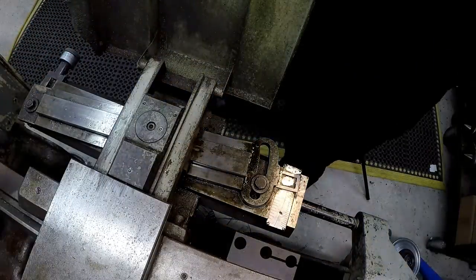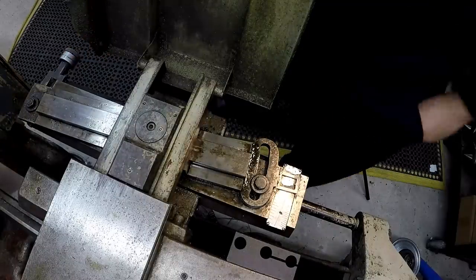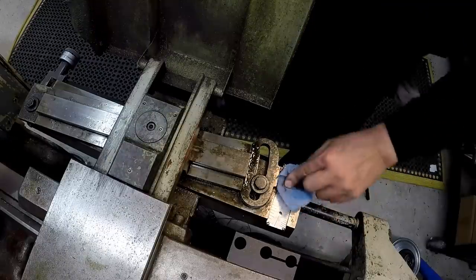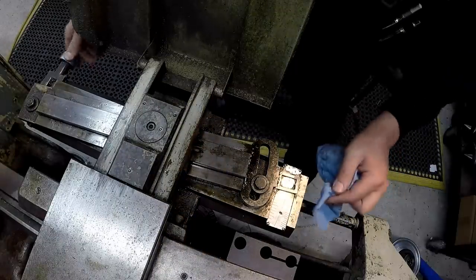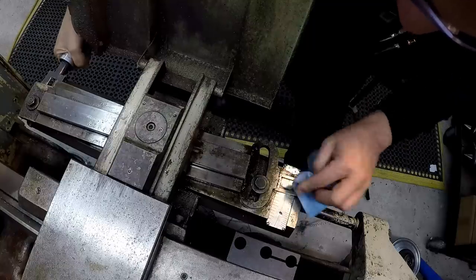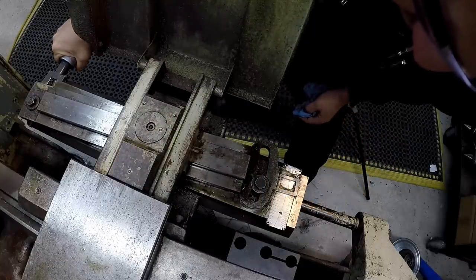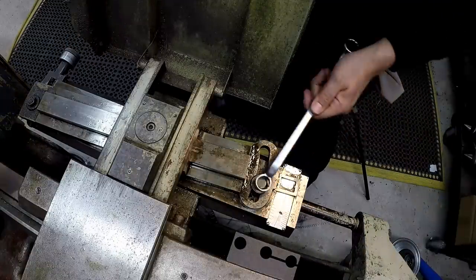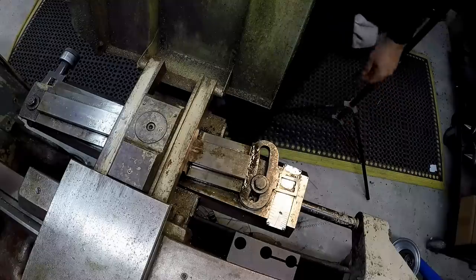If I had to guess, the taper is probably four degrees, but when you've got an old part that you're having to measure with dial calipers, you're not going to be exact. So I'm just reading the four degree right there in the pointer. I'm just going to leave it right there — it's just in front of that line, and all that is a reference that just gets you close.